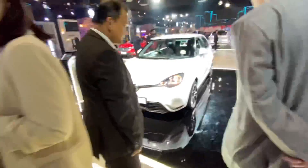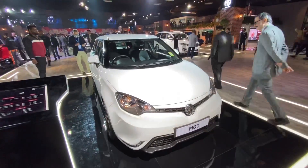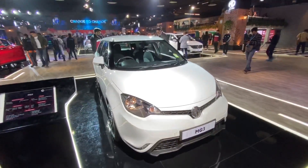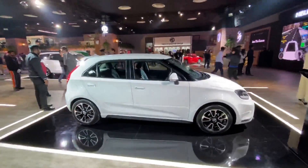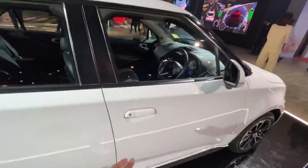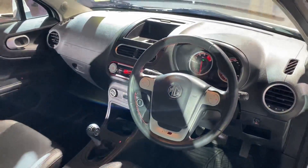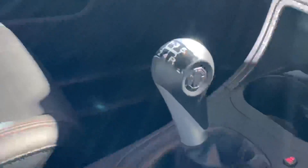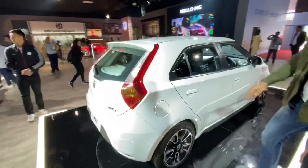Moving on, there's this MG hatchback - this happens to be the MG3. The MG3 is not going to be launched in the Indian market anytime soon. It's powered by a 1.5 liter VTi petrol engine with 150 Newton meters of torque, and either a five-speed manual or a disappointing four-speed automatic gearbox. The car is actually more than four meters in length - around 4055mm. The design looks nice but it's a very cute chin-to car. The interior, if launched in India, points to a very aggressive price point. The instrument cluster seems very basic, somehow reminding me of the old Toyota Yaris.